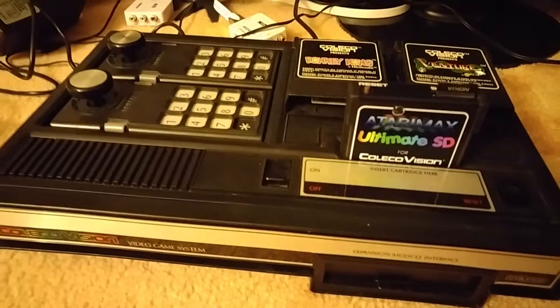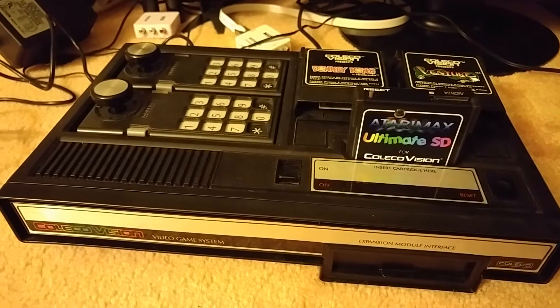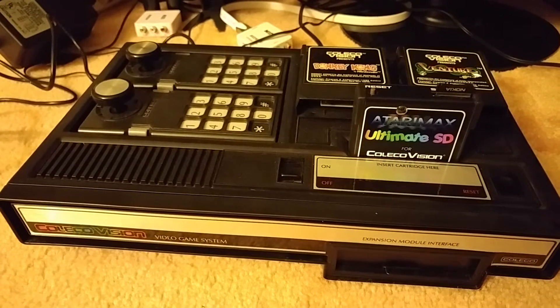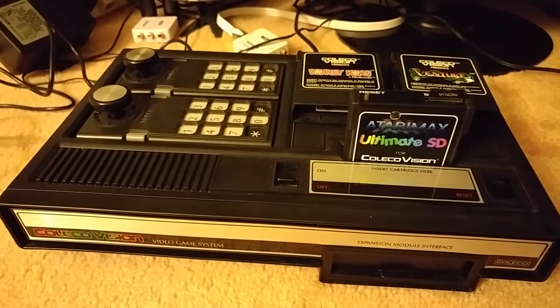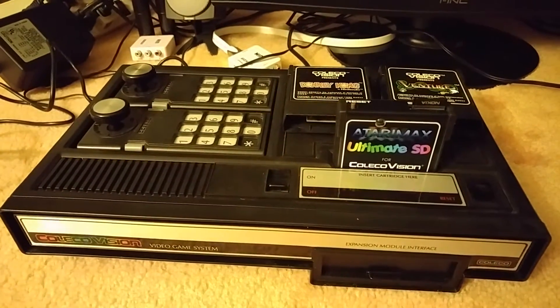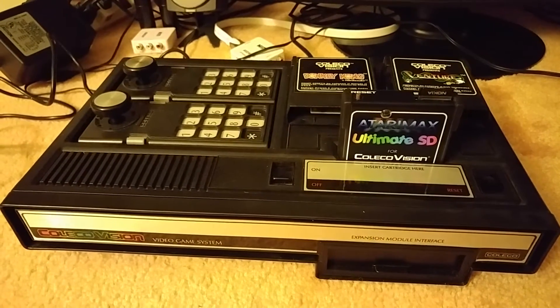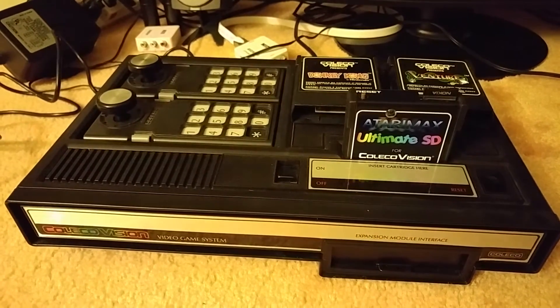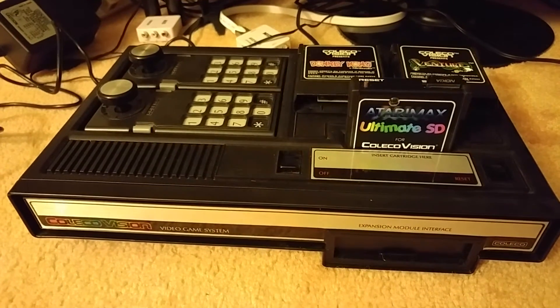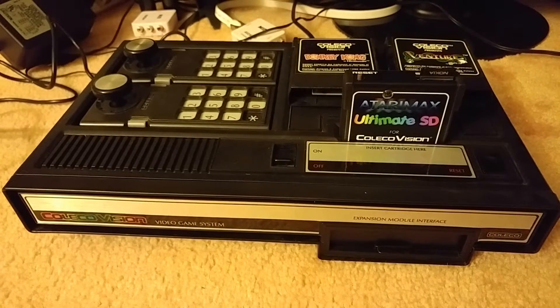But one of the downsides with the ColecoVision and a lot of machines of the era was that the only way to get a picture on the TV was going over RF. RF is basically combining your audio and video onto a single cable out of the back of your unit into your TV set. The picture quality back in 1982 with the TV sets we had was fine — there was some noise, some interference, some shadowing and lines — but on the old TVs you didn't notice it. On the new TVs, you really do notice it. I wouldn't say the game quality suffers, but we're kind of used to having a little bit better video quality.